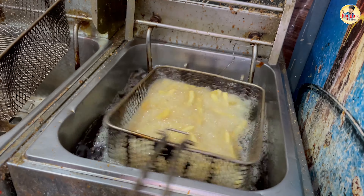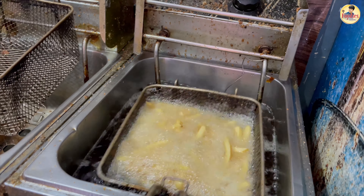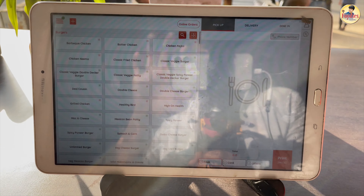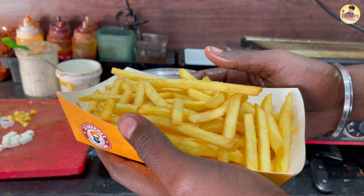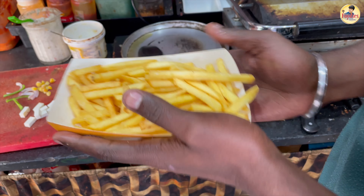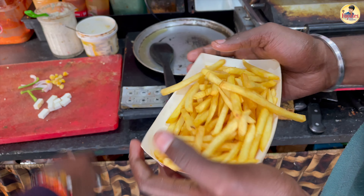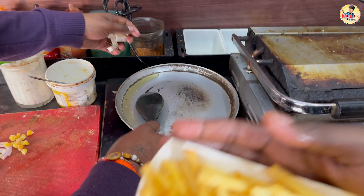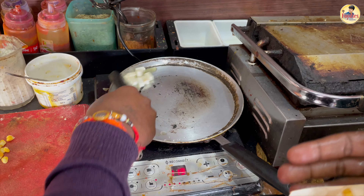You can see that our french fries are ready. We are going to try the french fries first.